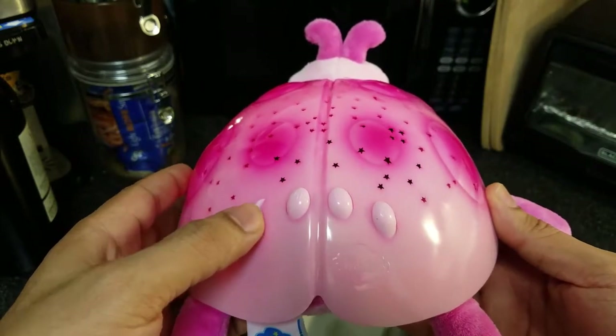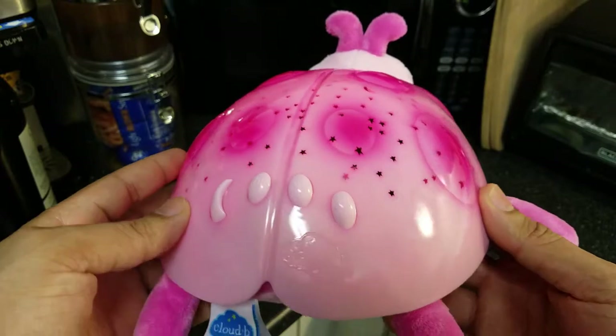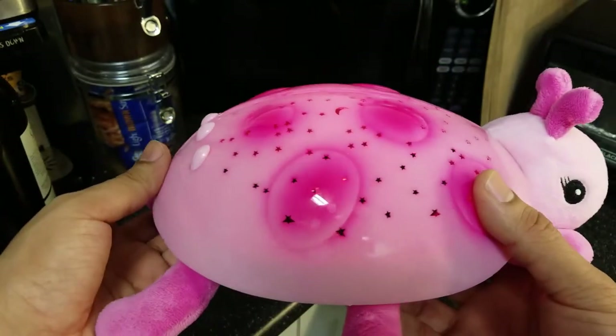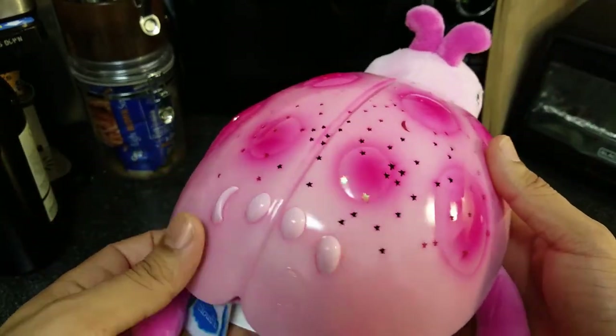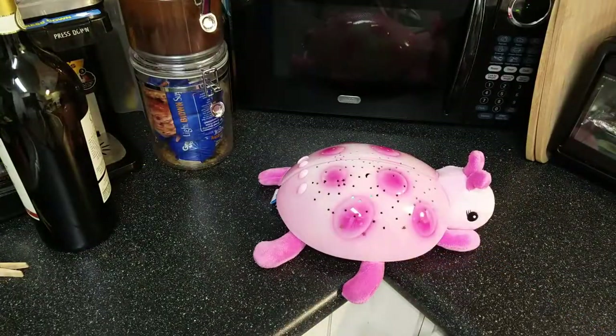It has sapphire blue, emerald green, and ruby red. When you press the button once, it goes into manual mode, but when you press it two times it'll cycle through the different colors. I'll show you later in this video what it looks like in the dark.